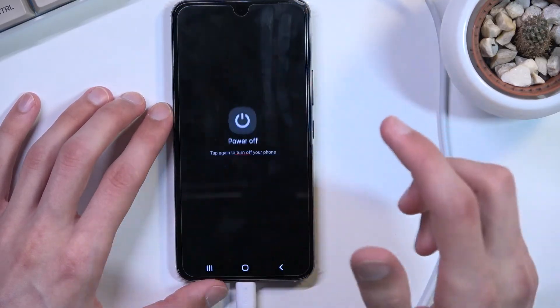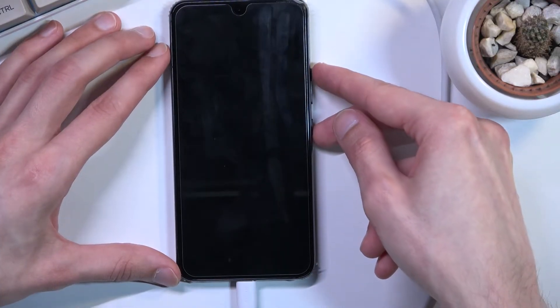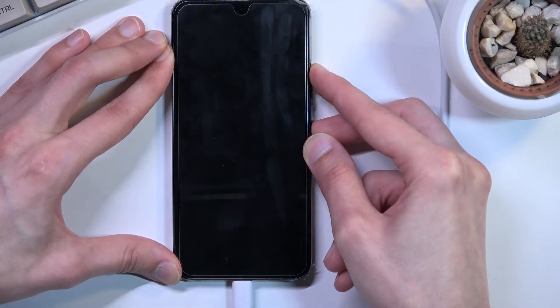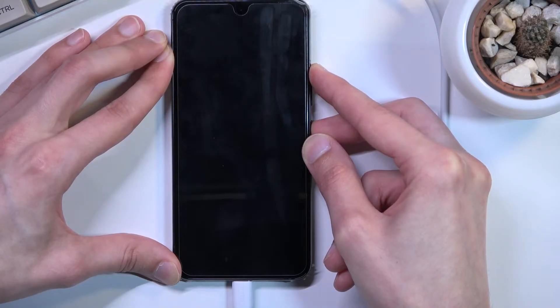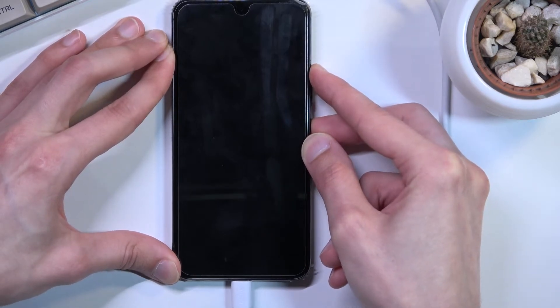Anyway, let's proceed. Power off. It's off, so power and volume up. If you don't see a Samsung logo on the screen in like five seconds or so, let go of the keys and start holding them again.